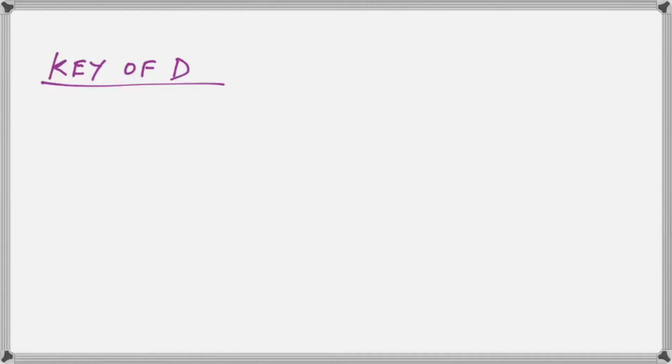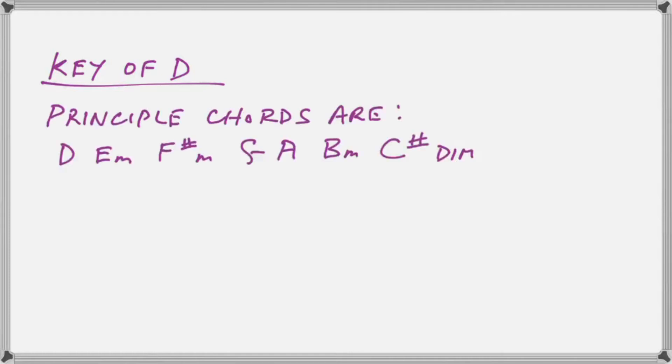In the key of D, we have principal chords which relate to the principal notes of the scale. The scale is D, E, F-sharp, G, A, B, C-sharp, back to D. The second and third notes in the scale are always minor chords, so we have E minor and F-sharp minor. Then we get G and A, which are the two other principal major chords in that key besides D. Then we have another minor chord, and then a diminished chord before going back to D. This pattern exists throughout all keys. If you can write a scale, you can put minor on the second, third, and sixth, and diminished on the seventh.